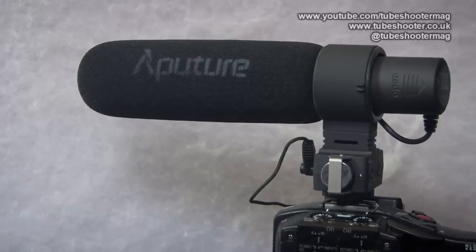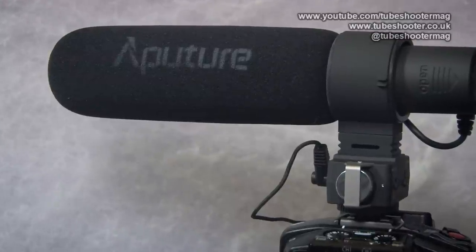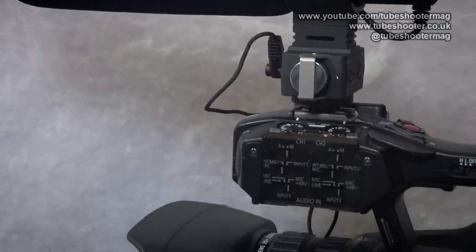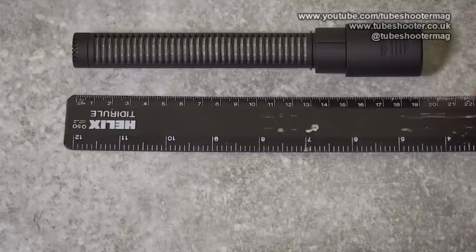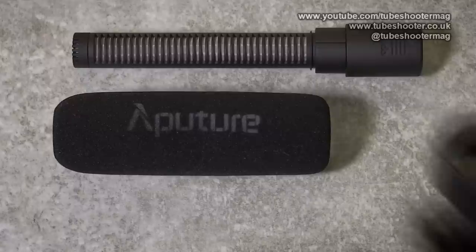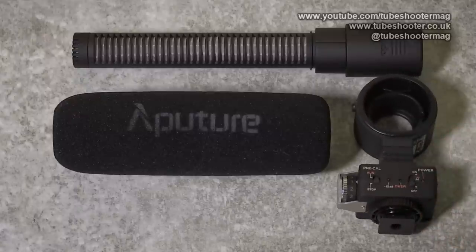It's a compact, lightweight, mono shotgun mic for use on top of a camera or camcorder in place of an internal mic. The mic itself is around 19cm long and also has a standard foam pop shield and a rubberised suspension mount on top of a base unit.